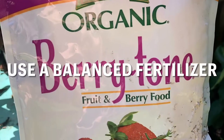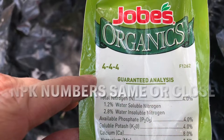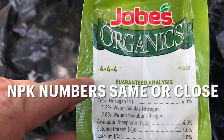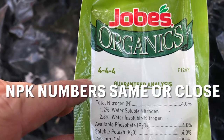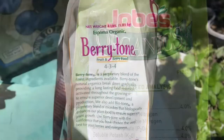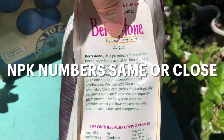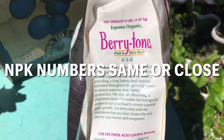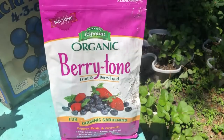For strawberries, use a balanced fertilizer which has the same or similar NPK amounts. The numbers on the fertilizer bag would be something like 5-5-5 or 10-10-10. Usually organic fertilizers have lower NPK numbers than synthetic fertilizers. The fertilizer I mainly use for berry plants has an NPK of 4-3-4 — the numbers are not identical but they're close and it's still a pretty balanced fertilizer.